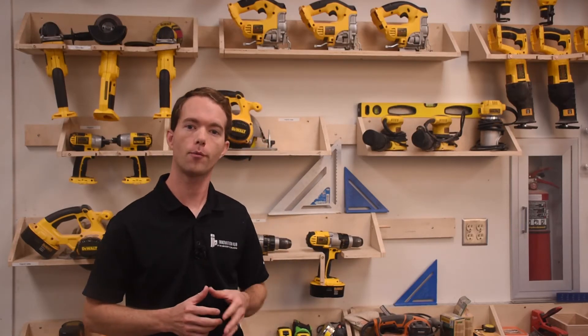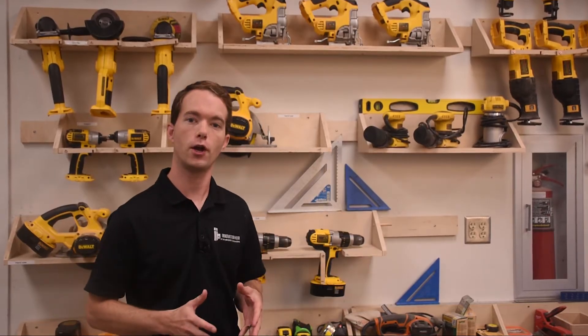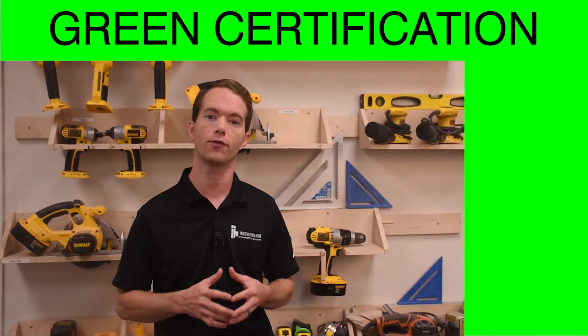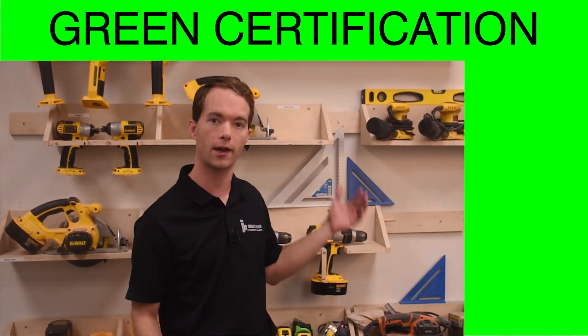Hi, I'm Mike Thompson, coming to you from the OU Innovation Hub's Digital Fabrication Lab. In this video, I'm going to show you how to use the DeWalt tools required for green level certification. This includes the drill, impact driver, random orbital sander, and grinder.